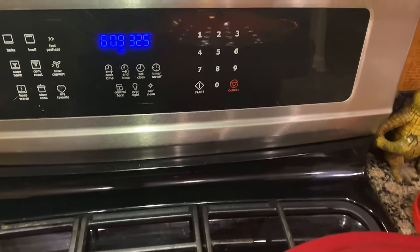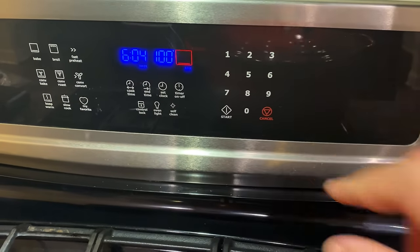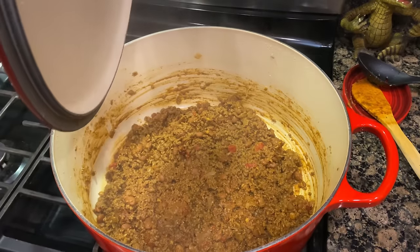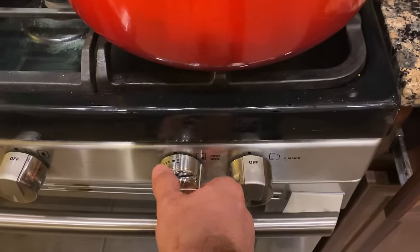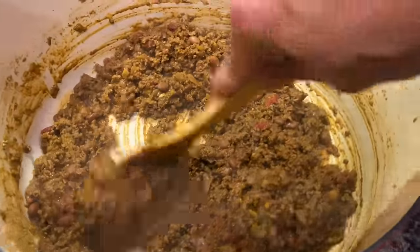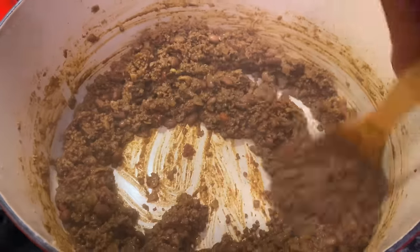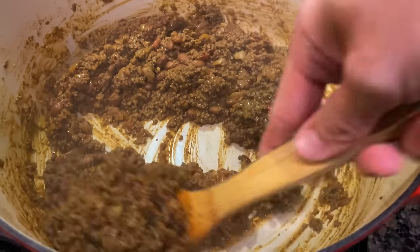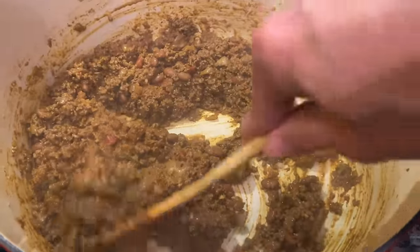We're getting close to our one-hour mark, so at this time go ahead and preheat your oven to 325 degrees. Our one-hour mark is up — that is cooked down beautifully. At this point, we're going to go ahead and turn our heat completely off and give this one final stir. We've been stirring it every five minutes or so because there's some stickage to the bottom, but as you can see right now, it's a very soft, beautiful filling for our burritos.